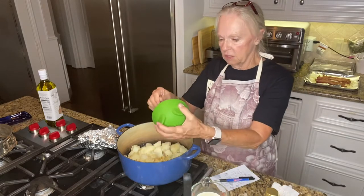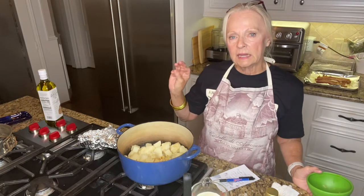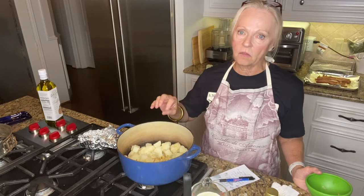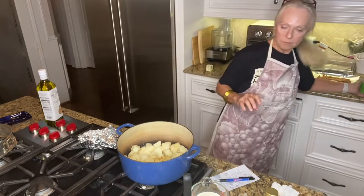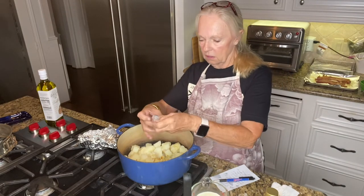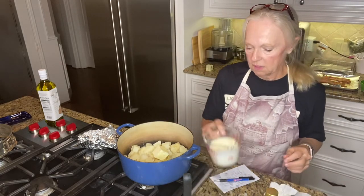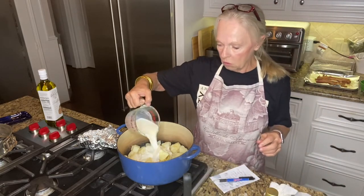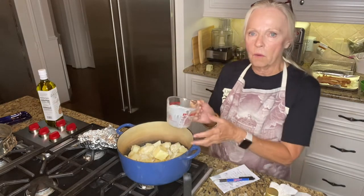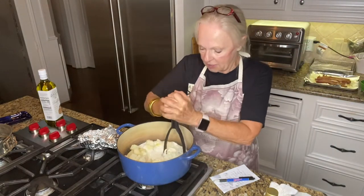So we're gonna go ahead and put that roasted garlic in there. The potatoes are hot — I just drained them. I used three quarts of water and salted it, put the potatoes in and boiled them until they were fork tender. I've got half a stick of butter — we'll go ahead and put that in — and then we're gonna put the warm half and half. Remember to heat your half and half so you don't lose the heat on the potatoes. It's easier to mash.